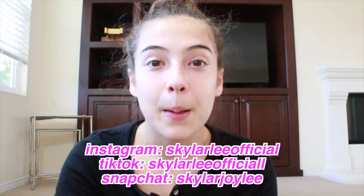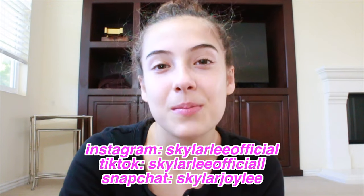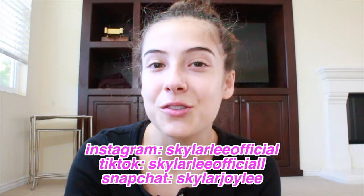What's up guys, it's me Skylar and today I'm going to be teaching you how to get your bow and arrow in one day. Make sure to like this video, subscribe to my channel and follow all my social media down below. Let's get into it.